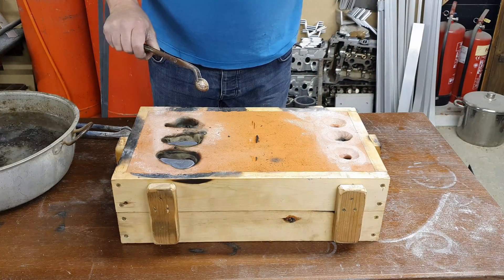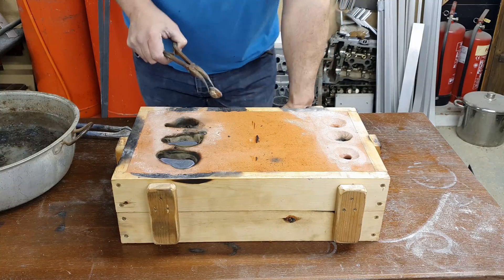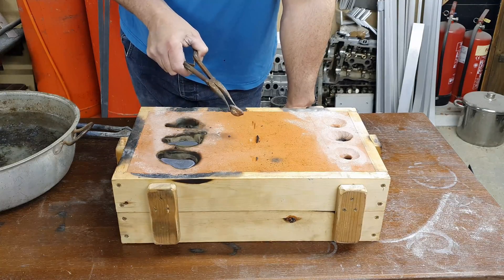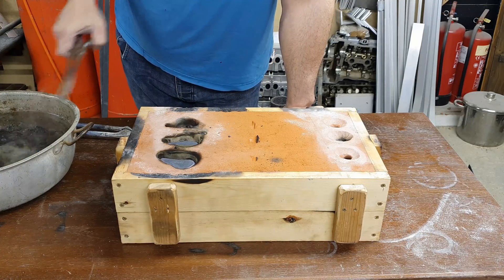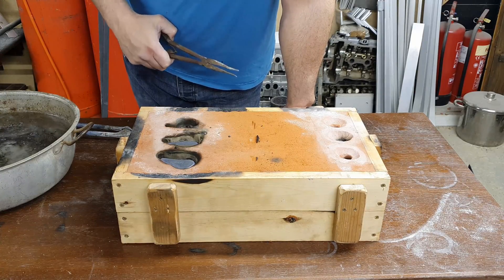I think next time around I'm going to have to put the counters a lot closer together. Either that or I'll do ten, then remelt the sprues again, and then do five — which is a bit of a pain — but either that or buy more silver.